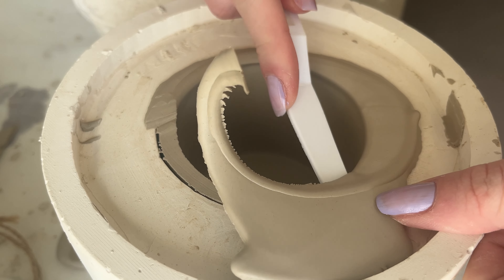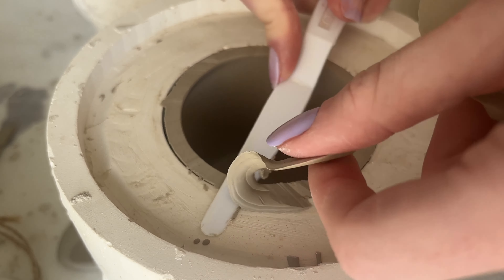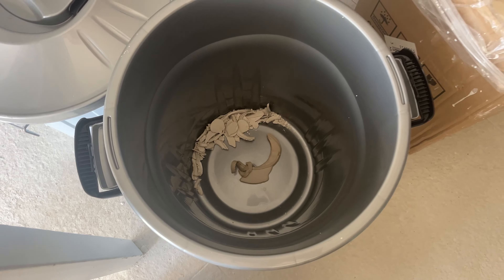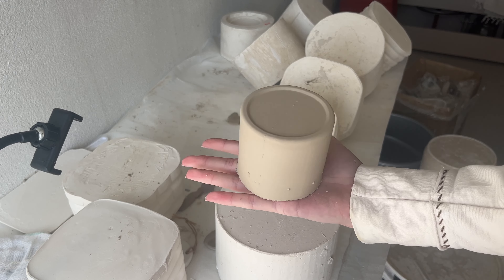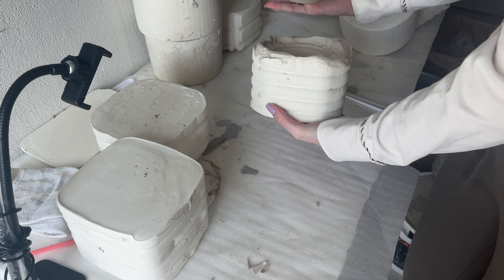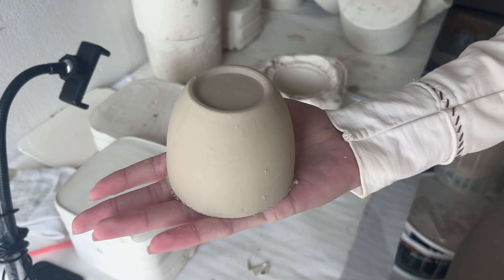I left the mugs to dry overnight and now I'm gonna scrape off the top and take them out. I'm keeping the remains of the clay to recycle it later. This is how it looks like — it's going to be fully dry after maybe two or three days and then it's gonna be ready for painting. And this is the smallest size we have.